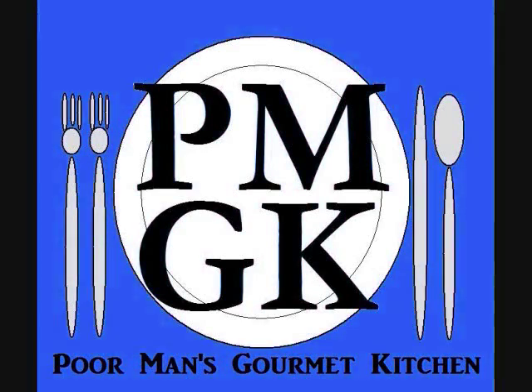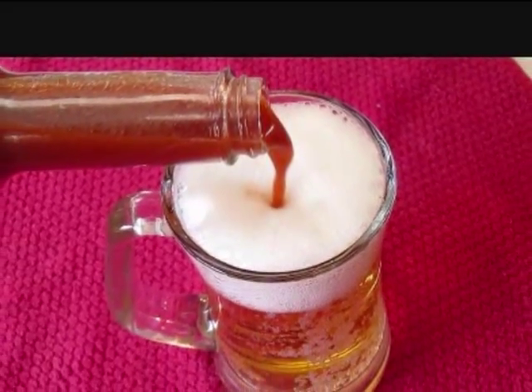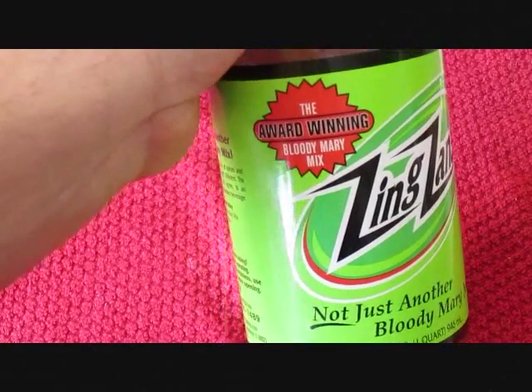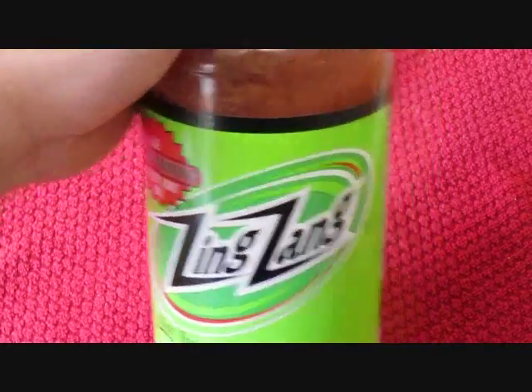Welcome to the Poor Man's Gourmet Kitchen, where we share gourmet recipes at a low-budget wonder. Now check this out — not just another Bloody Mary mix, the award-winning Bloody Mary mix from Zing Zang.